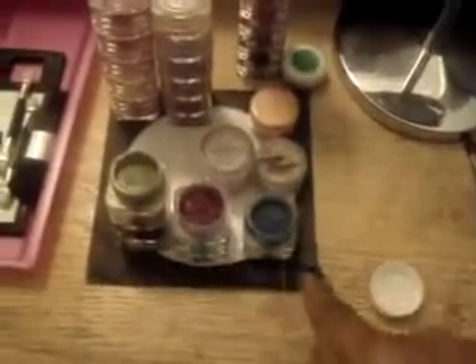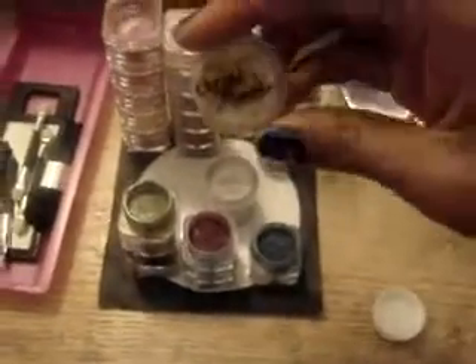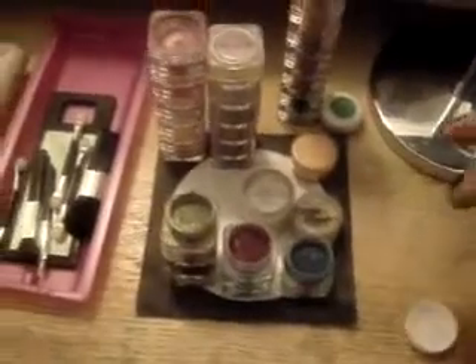Before we get started, I wanted to show you all what I have sitting here. I'm going to be doing a green, purple, and blue look. As you can see, I have my cream-to-powder, because I can use that to actually brush on the makeup as a cream, but it'll actually work as a powder also.